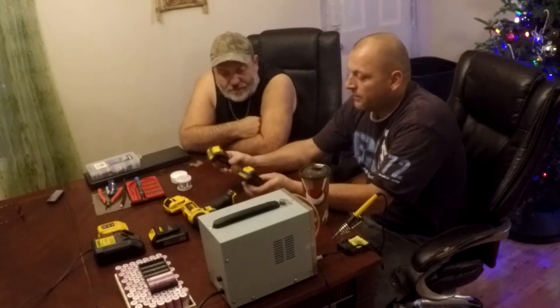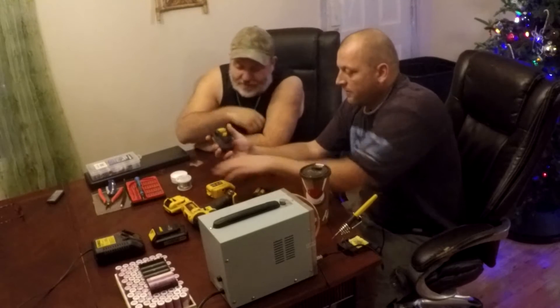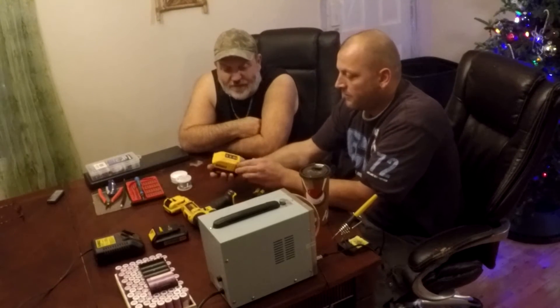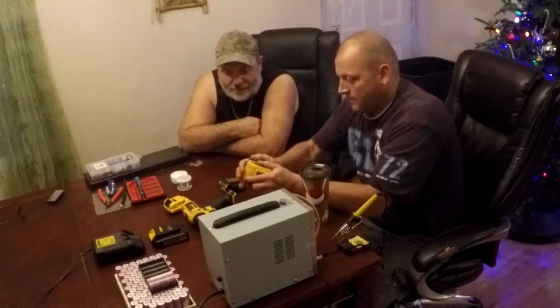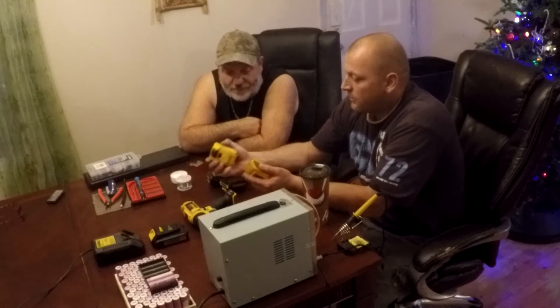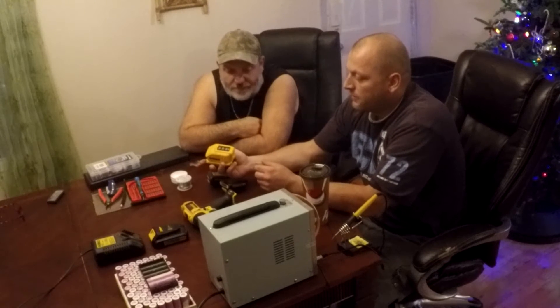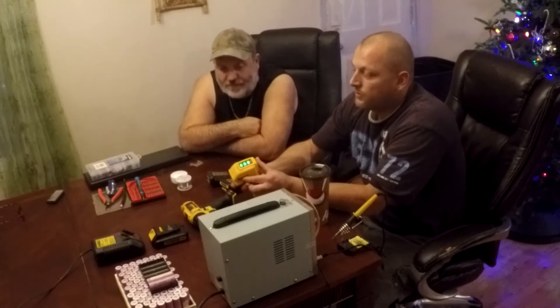They've been around, not taking a charge for a while. This shows you the power button — we slide them on here. Nothing, got nothing. And this is one that still works. Shows it's fully charged.